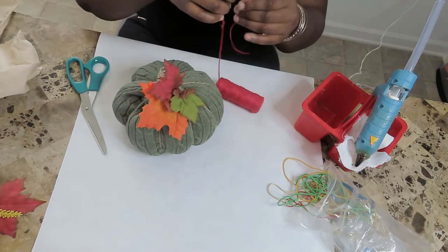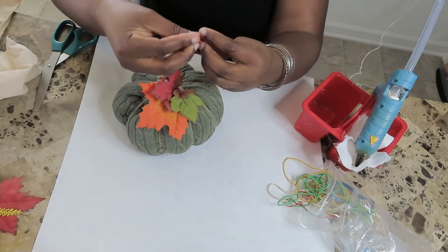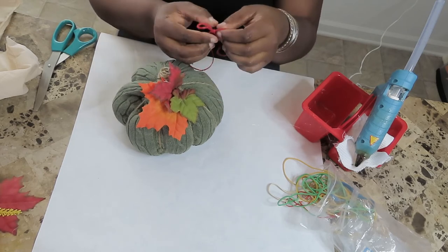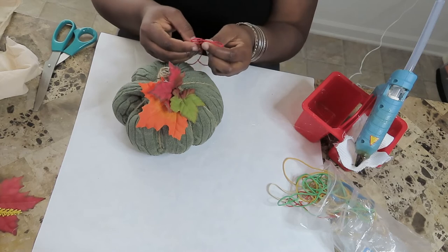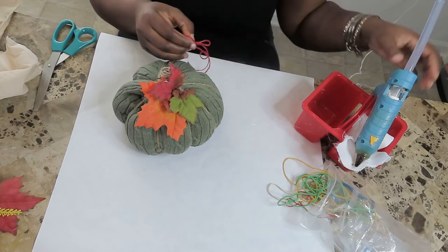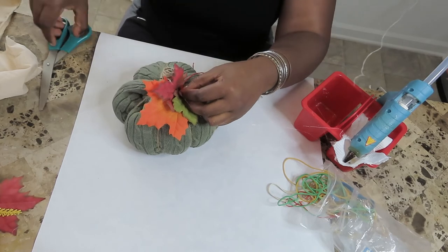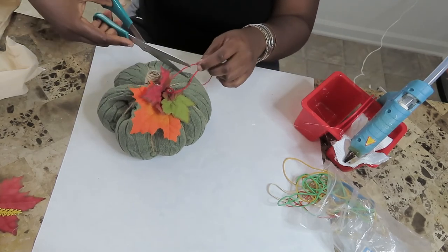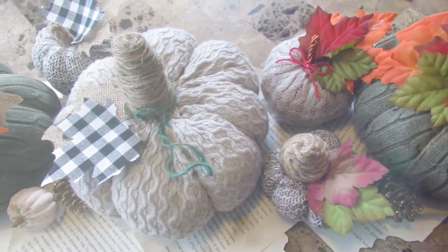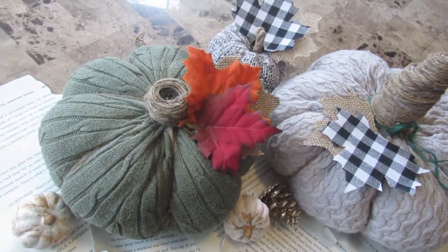After adding my leaves to my base, I thought it was missing something, so I decided to add a bow using some of my red twine. Once I cut the ends off my bow, here is the final look of my pumpkin. Y'all, it is so easy, it's quick, and it is so addicting that you'll be wanting to make a lot of them.